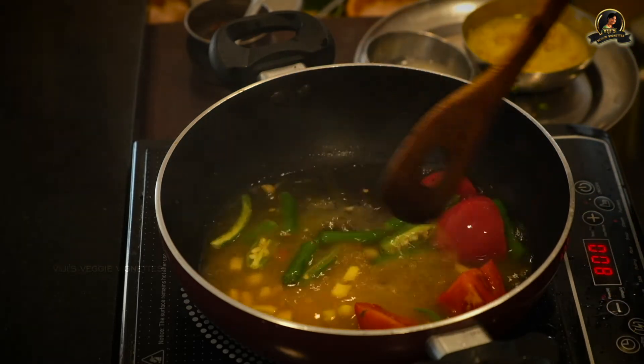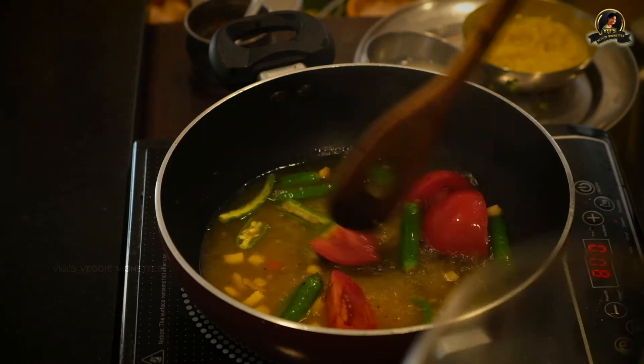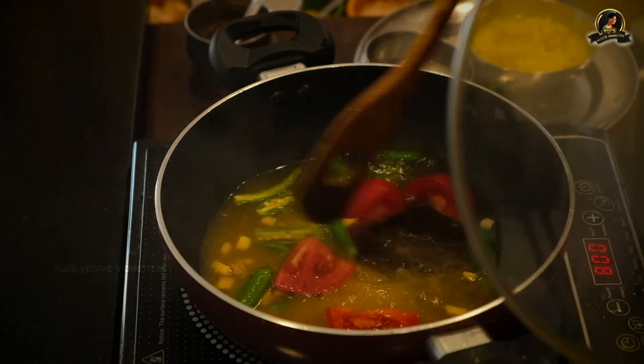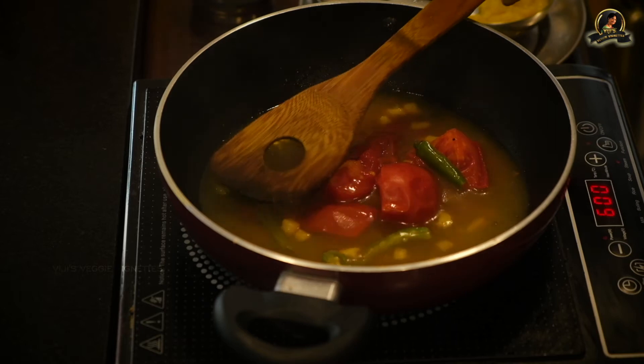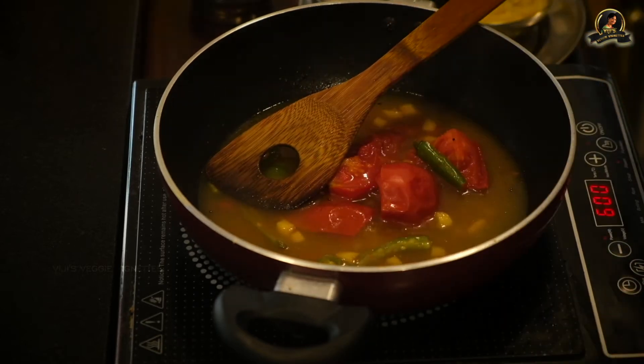We will allow this to boil on a medium flame with the lid on until we are sure the tomatoes are cooked. This takes just about five minutes. I'm opening it now — it's cooked. I wanted the tomatoes to stay whole at this stage.